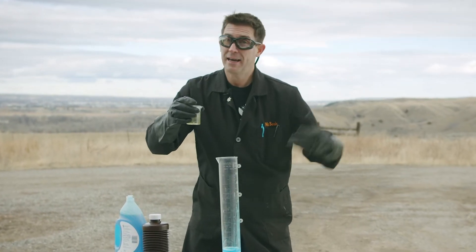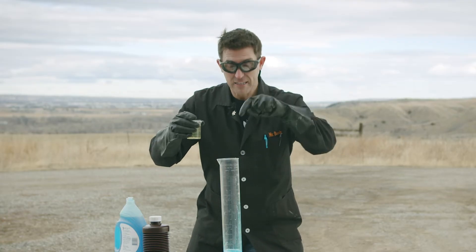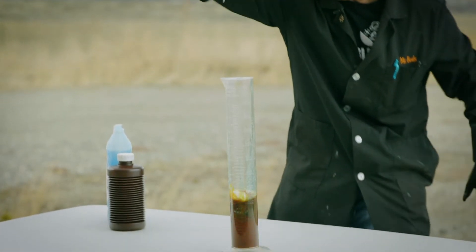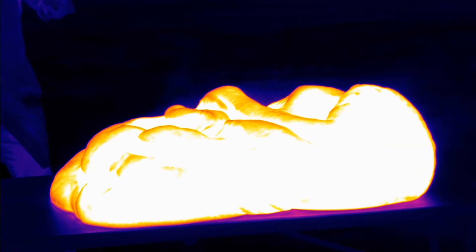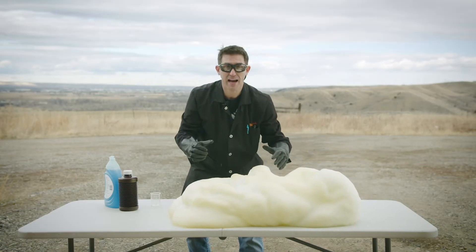I'm going to dump the catalyst in, and then we're going to make some elephant toothpaste and find out if this reaction releases heat. Here we go. Look at that! You can see this coming off the top — you can see that heat. That heat is the exothermic reaction.